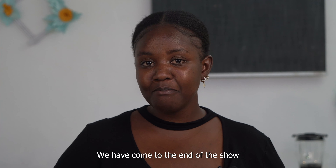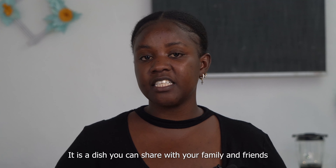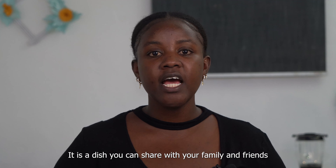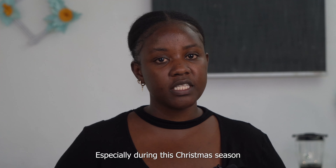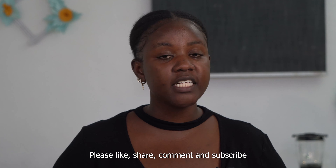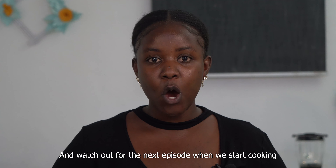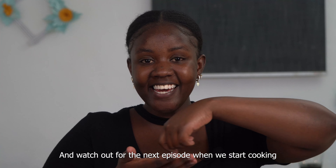We have come to the end of the show. You have seen how I have made my Bolognese pasta. It is a dish you can share with your family and friends, especially when it is Christmas season. Please like, share, comment, and subscribe to our channel, and watch out for the next episode.